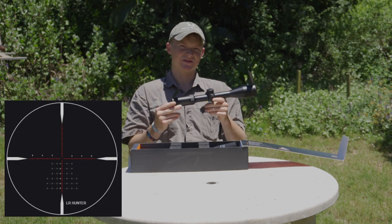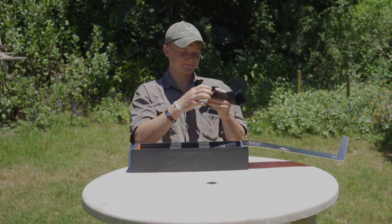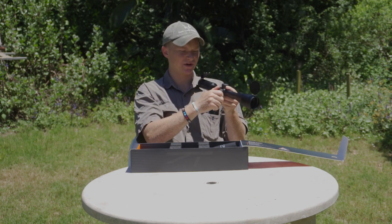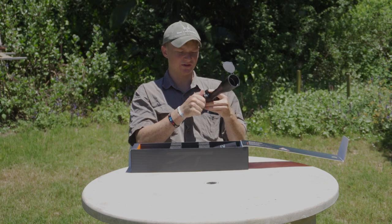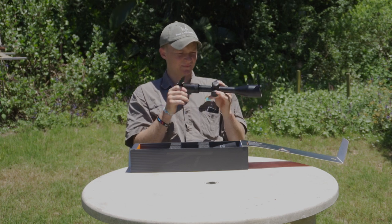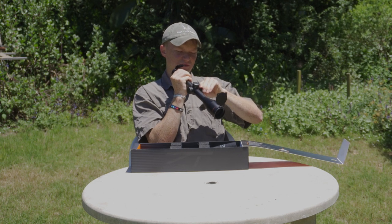I'll have to overlay a photo of this reticle because it really is something to behold. You've got your windage turret as well — same sort of tight design — if you want to dial in your windage you can, but with a first focal plane reticle you don't really need to do that. Honestly I'm super impressed — this parallax wheel is really nice and smooth.